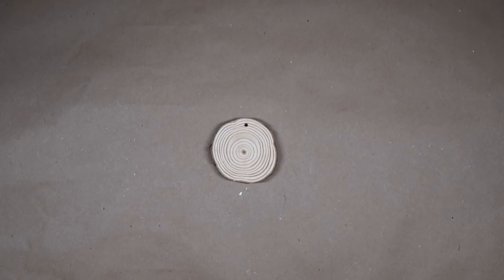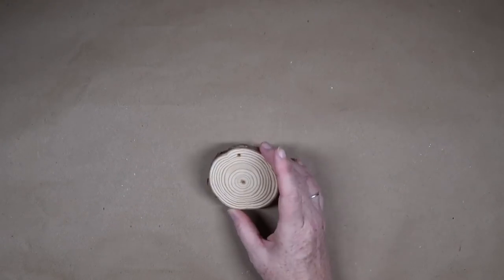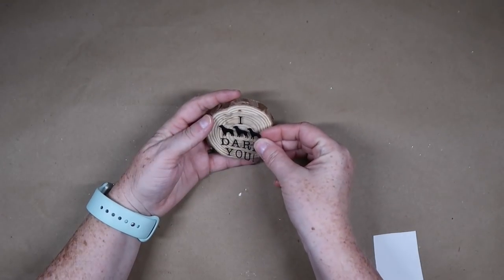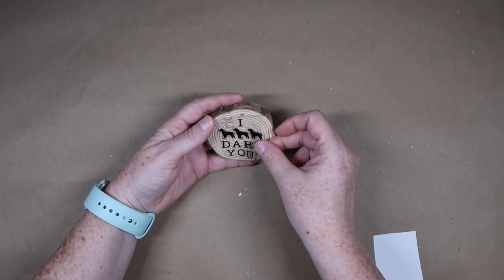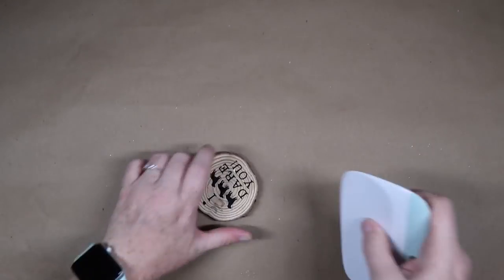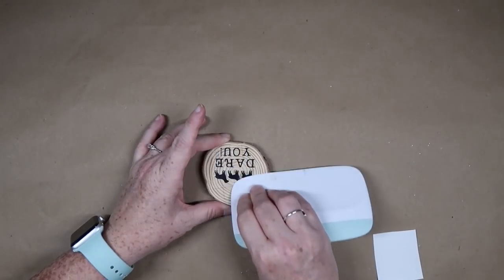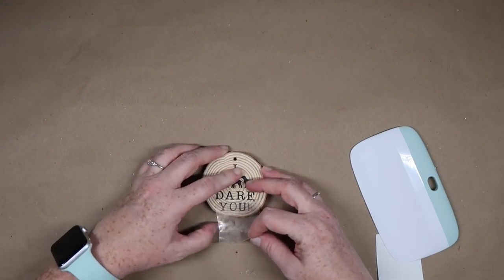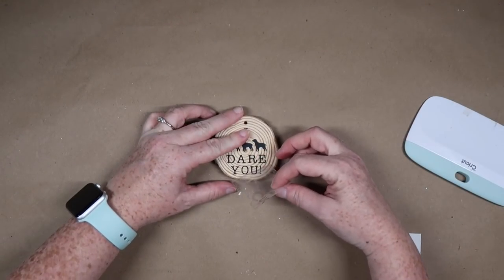For the first DIY, we're going to start off really easy and make a Christmas Story inspired ornament. Here I have a wood round that came from a huge pack from Arteza — I will definitely link those down below — and I'm just going to turn this into an ornament. I have this little vinyl decal that I created on my Cricut. All it says is 'I' and then three dots, 'dare you,' which means I triple dog dare you.